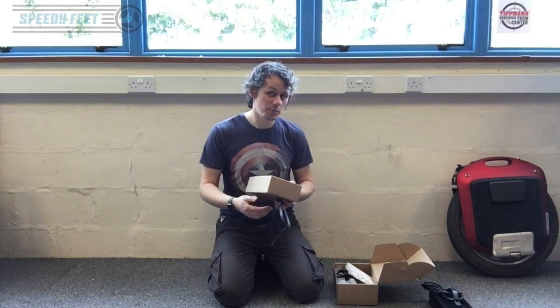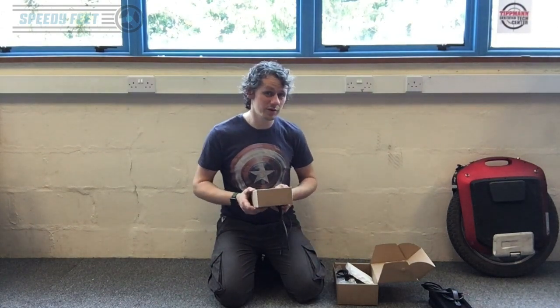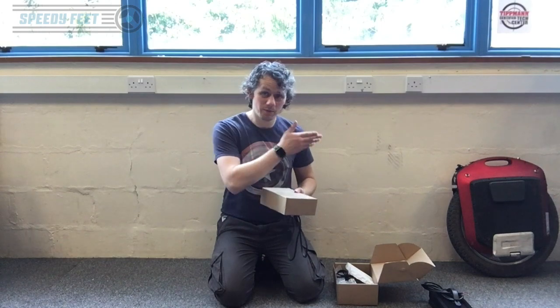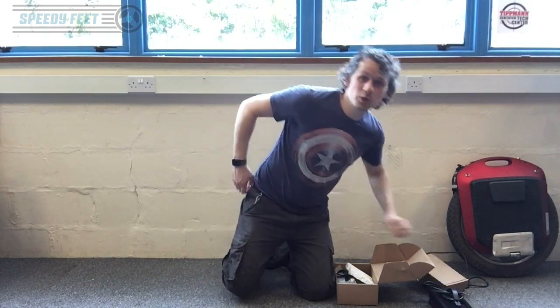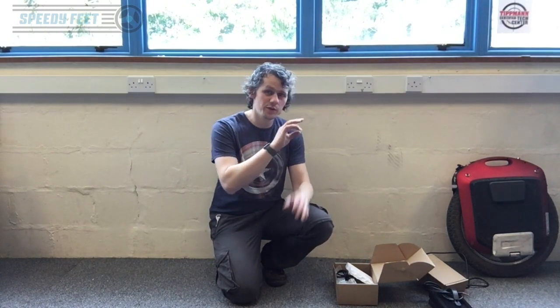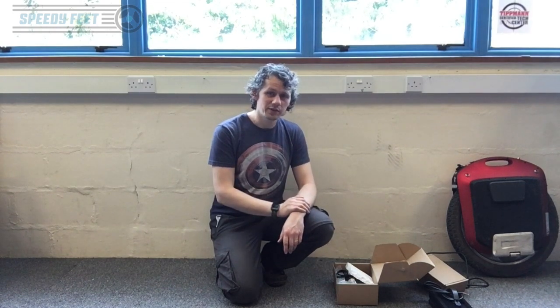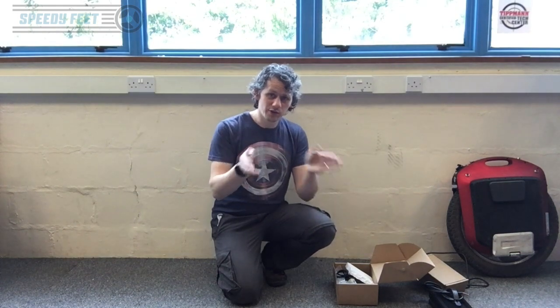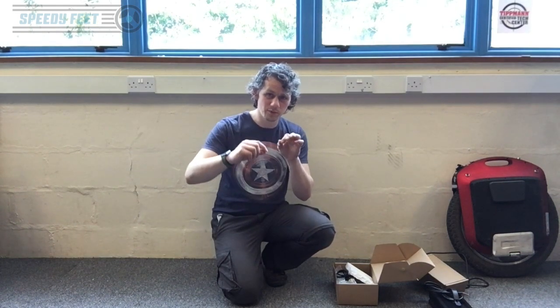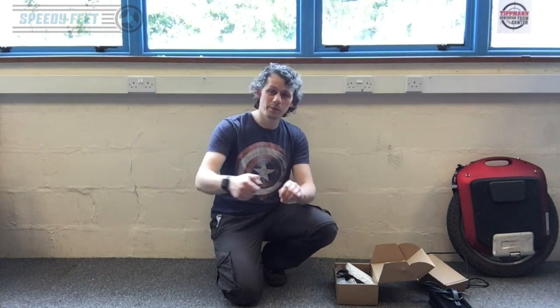It's worth pointing out for those modifying their units: the single standard charge port on the Monster splits internally to all three batteries via a loom — one charge port, one loom, charges all three simultaneously. If you fit additional charge ports like I've done, you disconnect that loom from the batteries, leaving one connected to the original port, and the two standalone charge ports connect directly to the other two batteries.